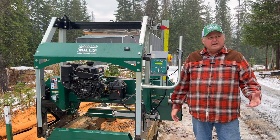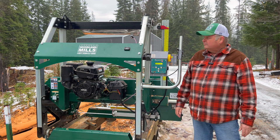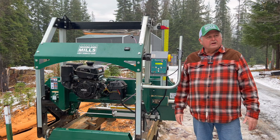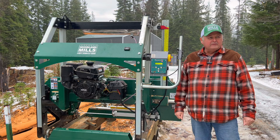Maybe you already have one for your saw — let me know what you think. Thanks for watching the video. Like and subscribe, and I'll keep trying to bring you more content on the sawmill and using the PowerLift.